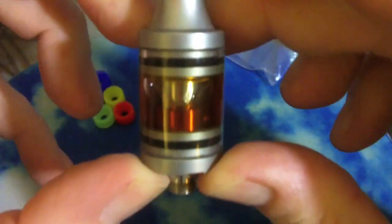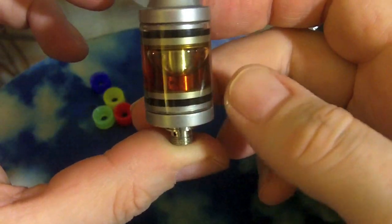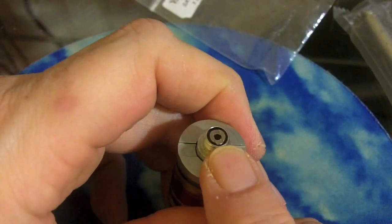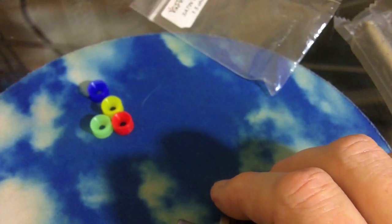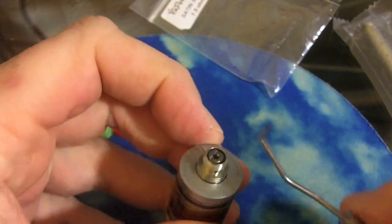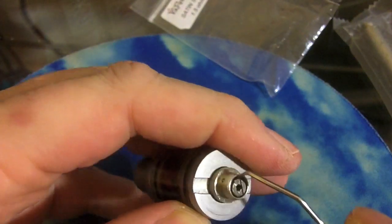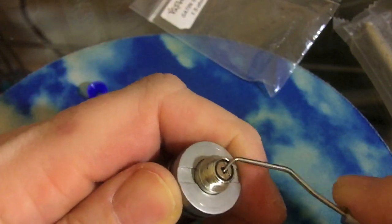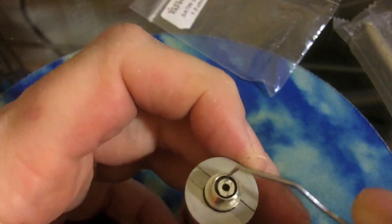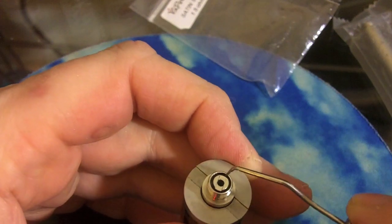I have the atomizer sticking out a little bit. It came flush, but the problem with it flush was I couldn't get good airflow and that pin was very low in the connector. So I actually had to get out my handy little tool and very carefully pull that positive connector up a little bit so that it would touch and actually connect and fire on some of my mods. You just very gently go around the edge and pull that center post positive post up a little bit.